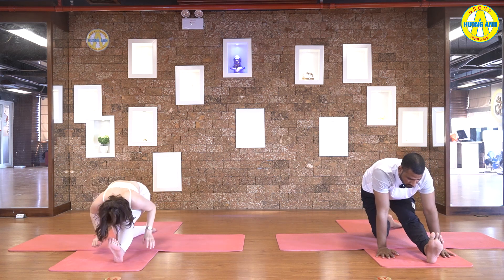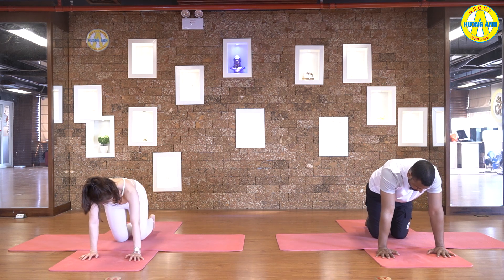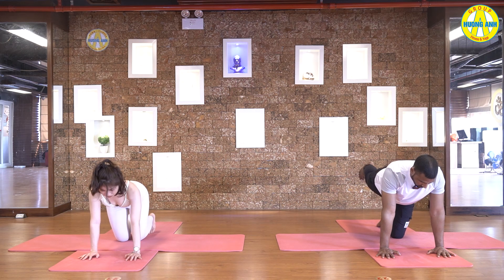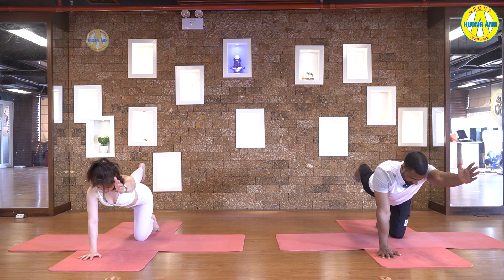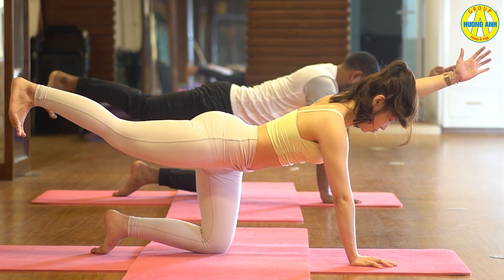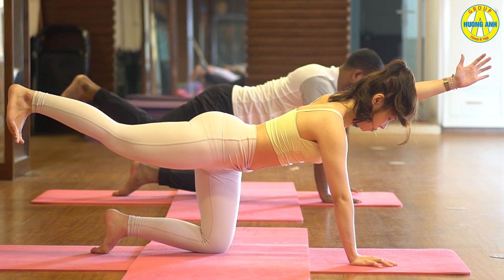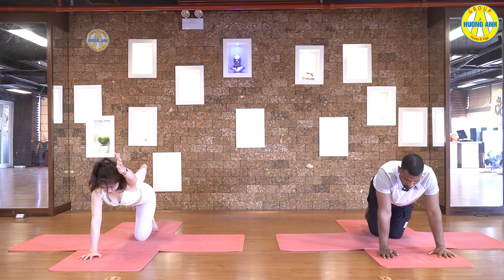Hands down, and come back to the cat pose. Now inhale, side change. Lift your left leg, right hand. Pull your left foot in, keep breathing, hold it. Five, four, three, two, and one.